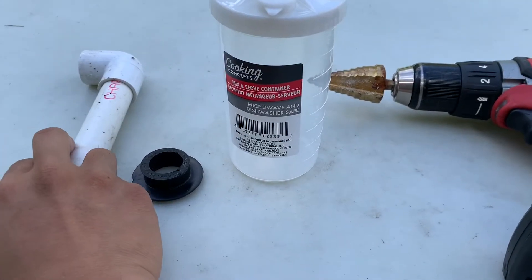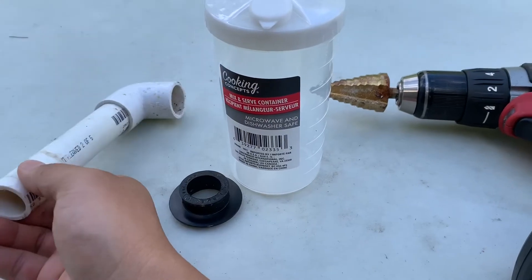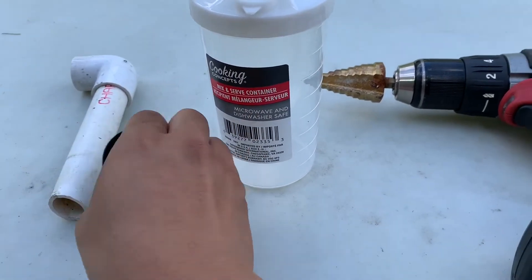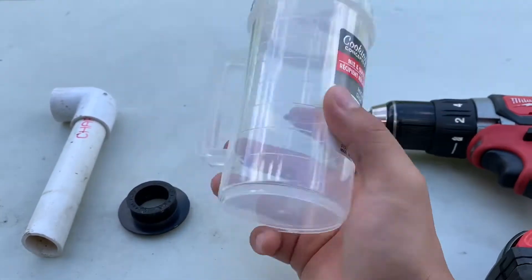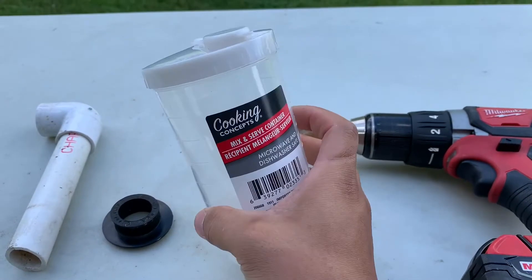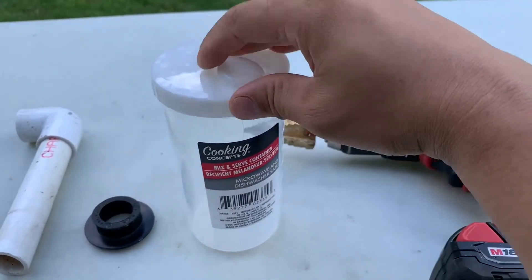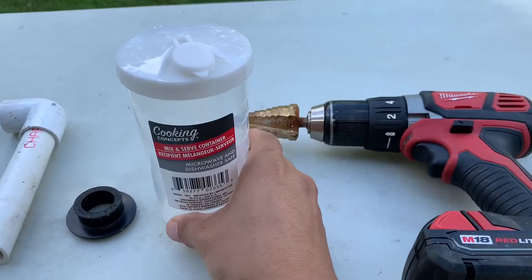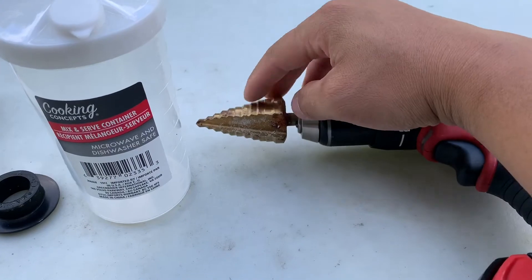I'm going to show you how to build a DIY aquaponics filter. It's pretty simple. You're going to need some tubing and elbows, a unit seal, and some kind of container. I really like this container because it's got a handle, a lid, and a little hole on top — and it'll cost a dollar. You'll also need a drill and something to mark the hole.